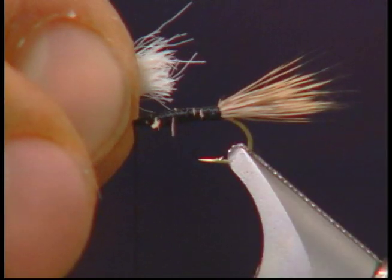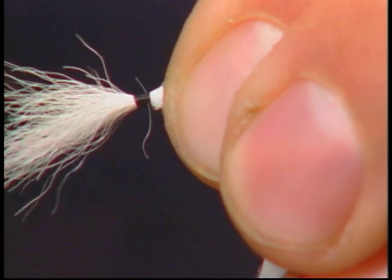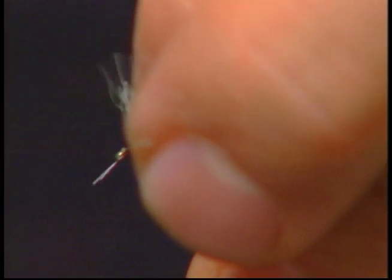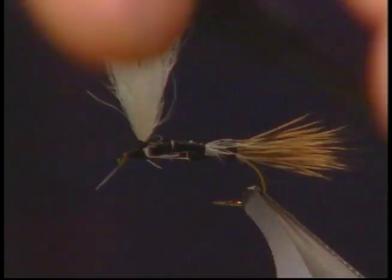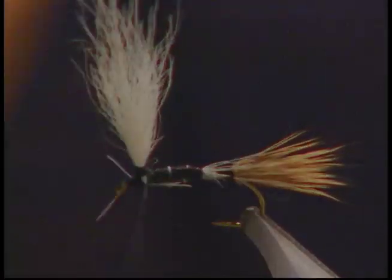After I've tied the tail in, I've moved my thread up to about three-quarters of the way up the hook towards the eyelet. Now I've taken some white calf tail and we're just going to tie in a nice wing here — a nice wing stem that we'll actually use to parachute after. When I'm tying in my wing I also like to go around the base of the wing at least six or seven wraps, and that really allows the wing to sit nice and upright for parachuting.